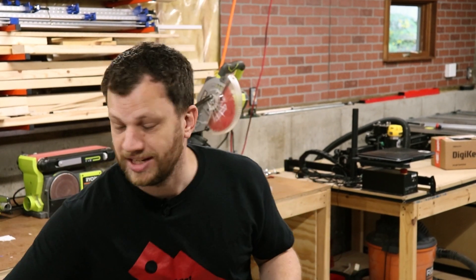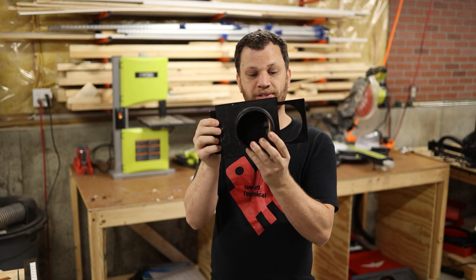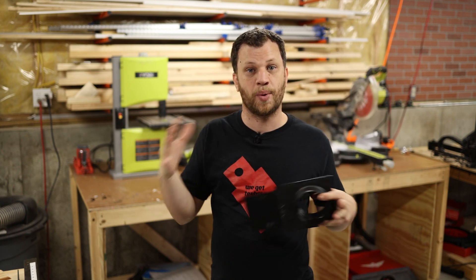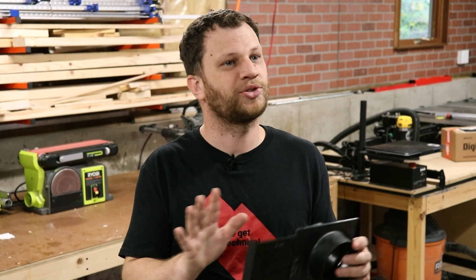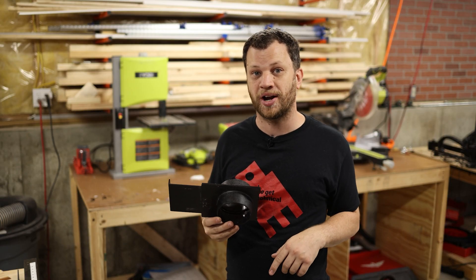To solve that problem I just need to use a blast gate like this. This is a manually operated blast gate and you can see that it opens and closes airflow. I need to put one of these around each of the zones I want to control. If I were doing this manually I'd have to remember to go around and close everything, then only open the blast gate at the station I'm working at. My goal is to eliminate any need to think about that and just have it happen automatically.